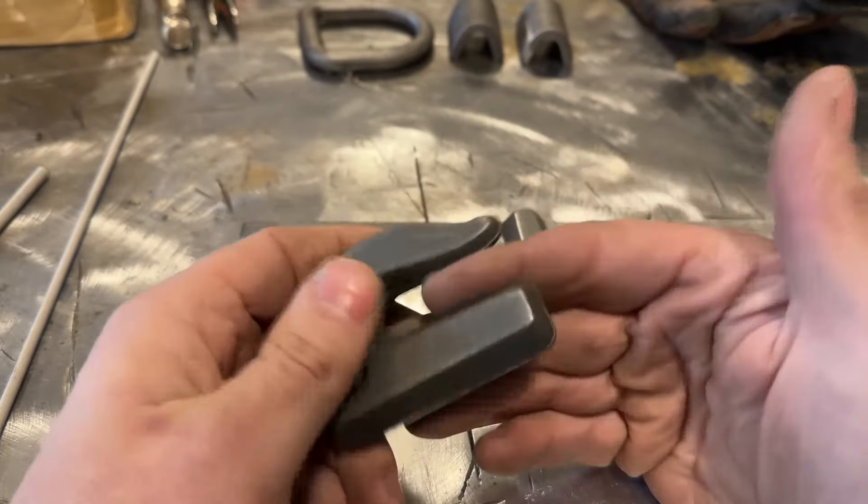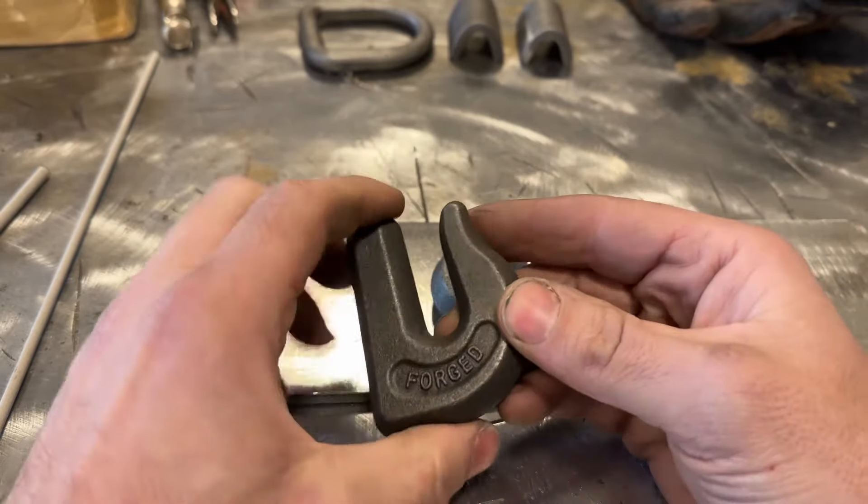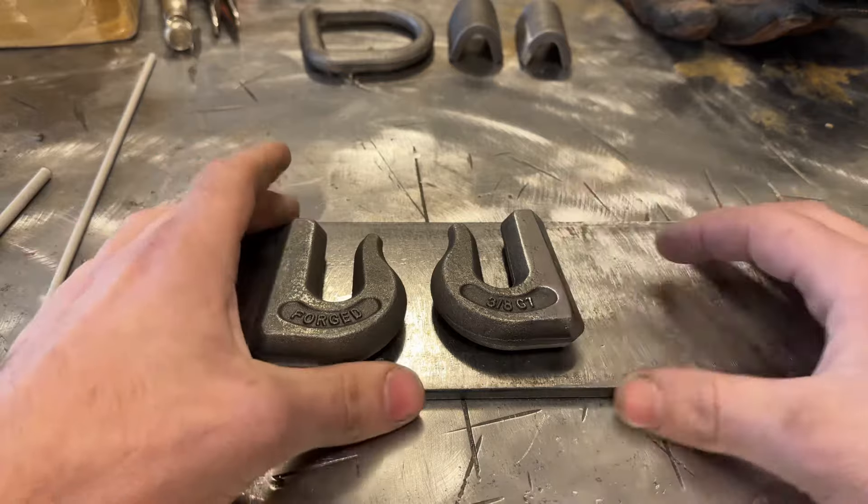This is labeled 3/8 G7 - G7 refers to a chain specification, and 3/8 refers to the link size, so the oval link is 3/8 thick. That's a pretty heavy-duty chain. This thing is so thick and beefy that you're not going to peel it open - the more likely scenario is you'll rip the welds off. Which is kind of the point of this video: to teach you how to weld these safely.